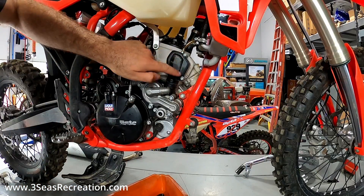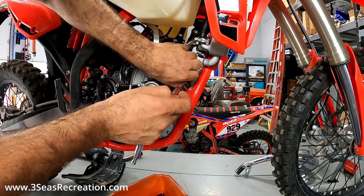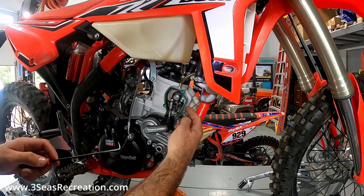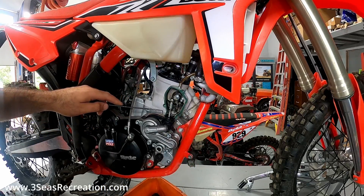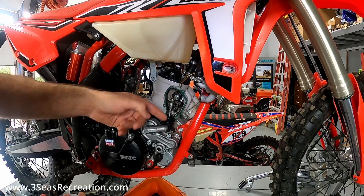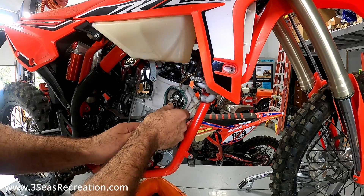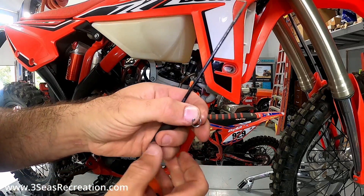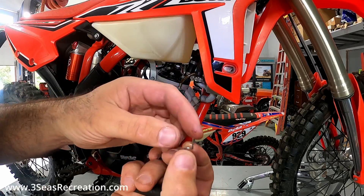We can now remove the upper power valve cover — there are three 8mm bolts. Now that the power valve cover is out of the way, make sure not to ruin this gasket because they don't give you another one. Don't try to pull it out yet because it's still being sandwiched between the inner clutch cover and the case. We also need to get this little circlip off of the push rod for the power valve. You take a pick tool, slide it on the back side, and catch the end of it. Mine just sprung off — this is what we pried out, it was wrapped around the power valve.